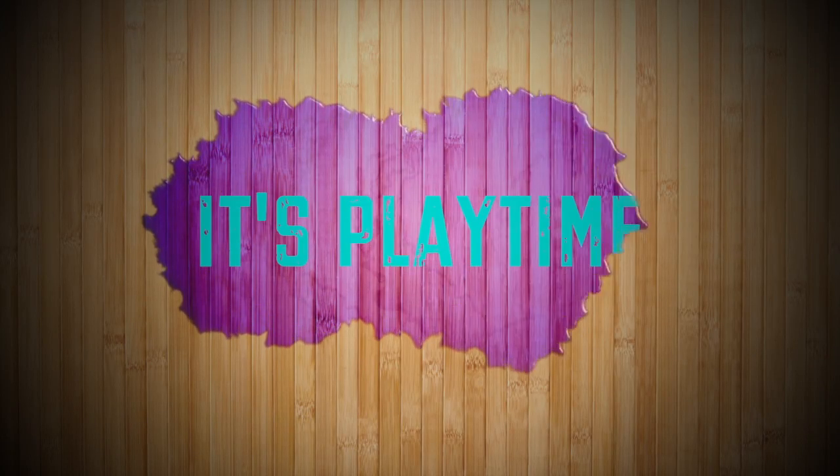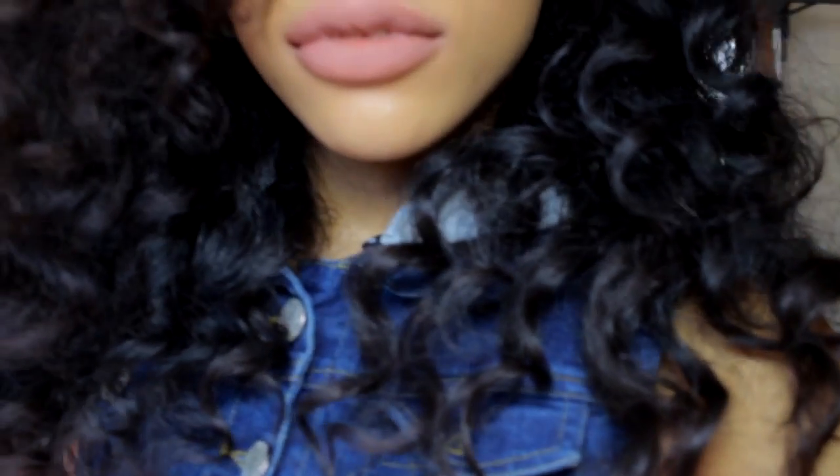You ready to play? I'm going to show you guys how to get this look right here — these curls, this hairstyle that I wore at Beautycon, and this makeup look. I did this with the help of NuMate and Boleto. They sent me some cool stuff that I got to play with, so let's play.